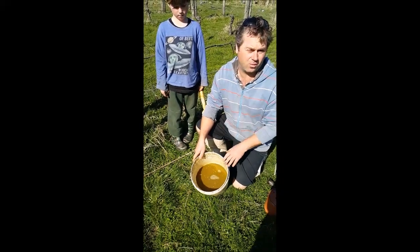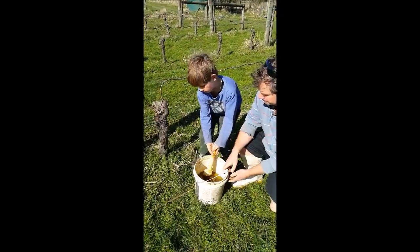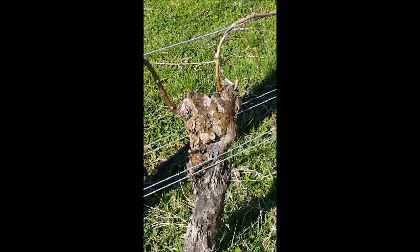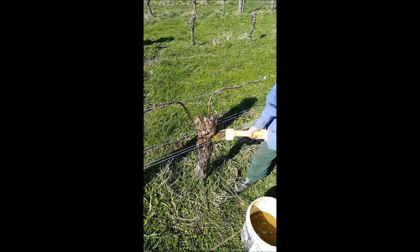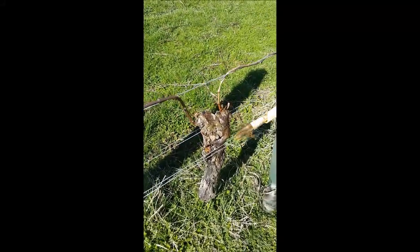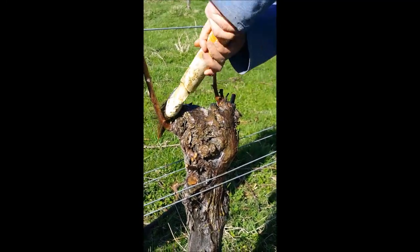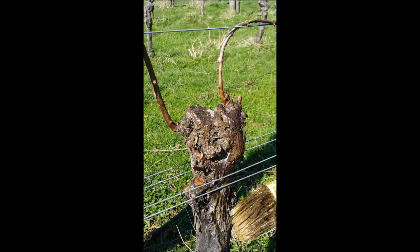What we're about to do now is show you how we paste this onto our vine heads. We paste it all over the head and over the fresh cuts that we've made as well. What this does is seal the cuts, and these beneficial microorganisms will then kill any bad bacteria on those open wounds and also add a nice source of nutrients to the plant.